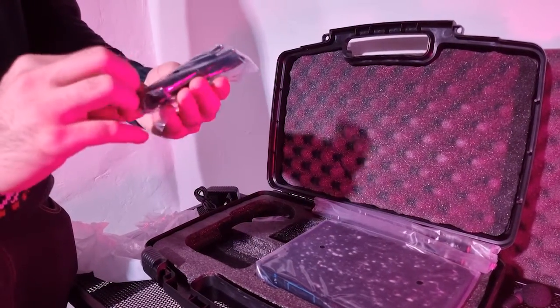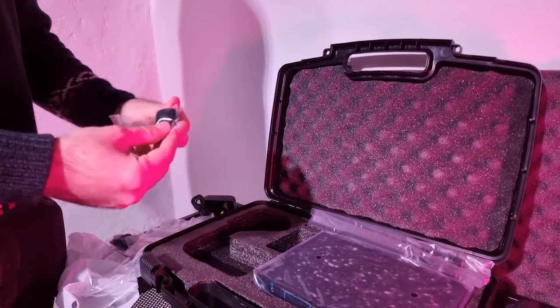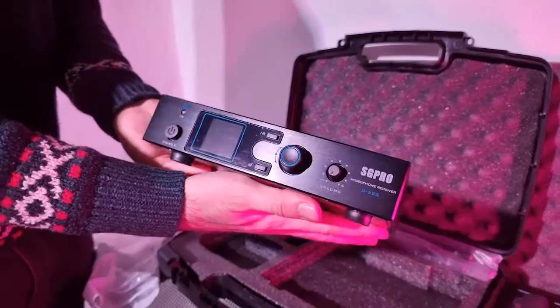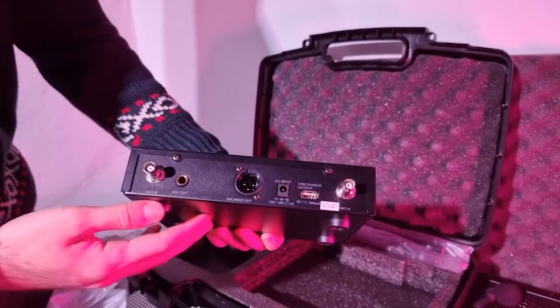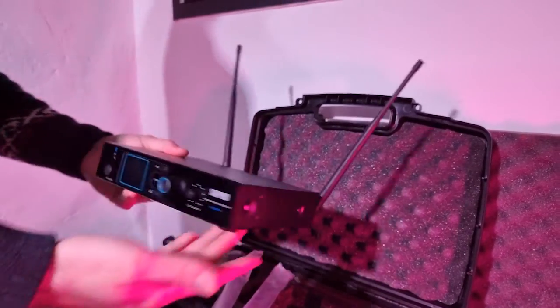There are also some cables included — for example there's a jack and a micro USB to charge the transmitter. And the most important piece of course is the receiver, which comes with two powerful antennas that are very easy to mount.